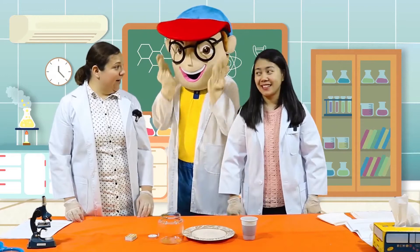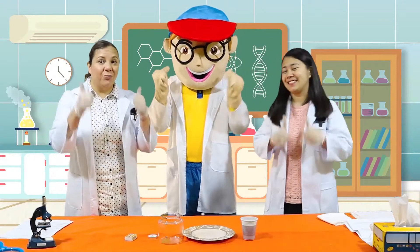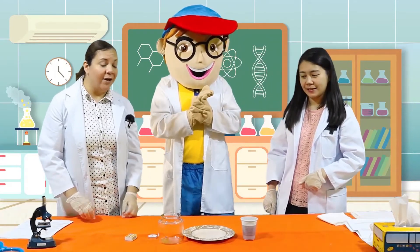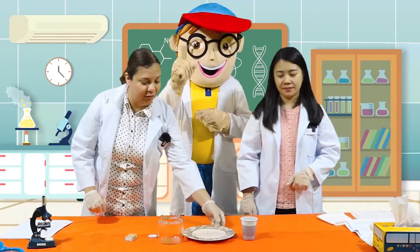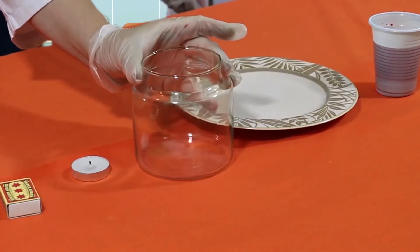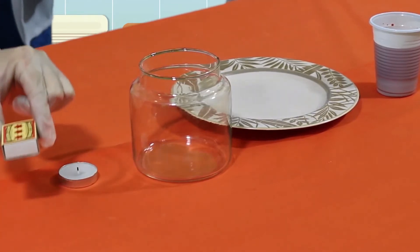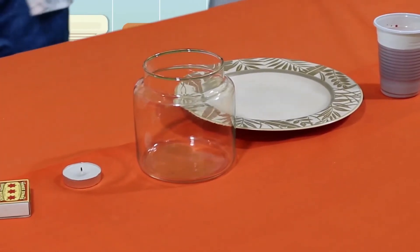Yes, are you excited? Yes. And are you ready, Miss Jo? Edu? Great, let's begin. First we need to get our materials. We have a plate, a clear glass, a small candle, matches, and food coloring and water.